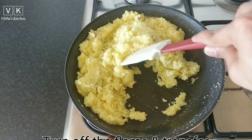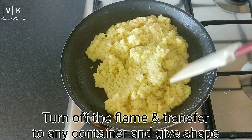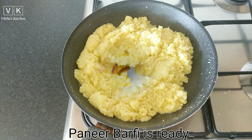Turn off the flame. Take any container and grease it with some ghee, then transfer the paneer barfi mixture into it. Top it with some dry fruits, and once it comes to room temperature, cut them into small square shapes.